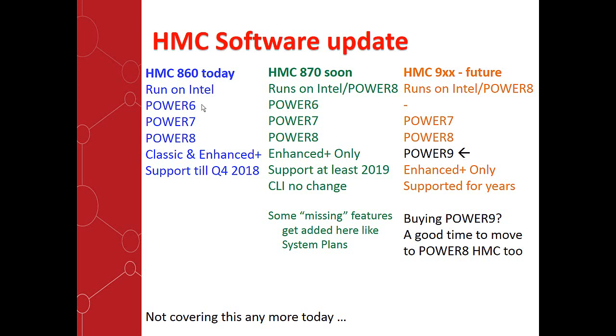One thing to note: the command line is not going to change. I've actually seen the manuals — there are three or four commands that have an extra parameter, but it means all your software and scripts that remotely use the command line will work quite happily. There are a couple of key features everyone asks about — for example, the Enhanced Plus doesn't have system plan. The answer is it will. The 870 fills up those holes of features that the classic had, and so we can remove the classic at that point.